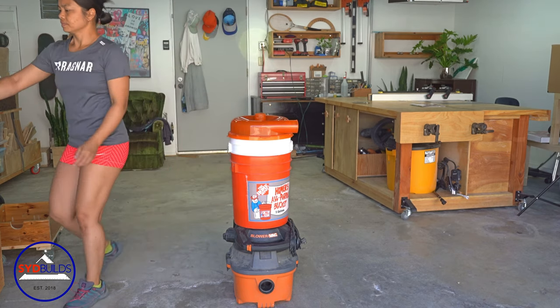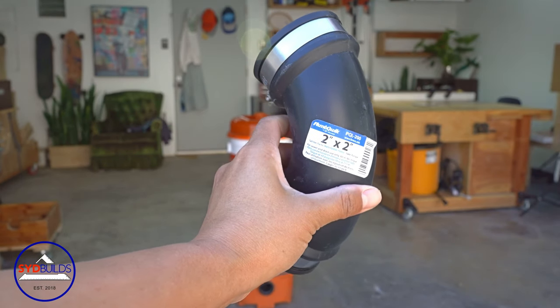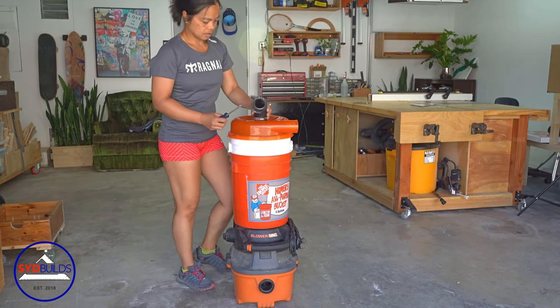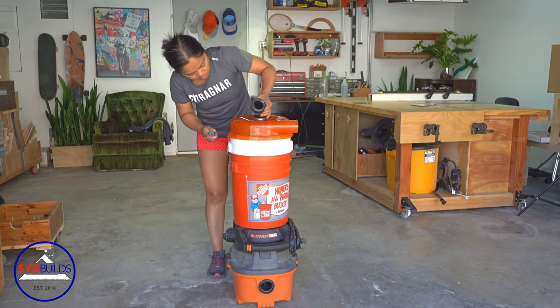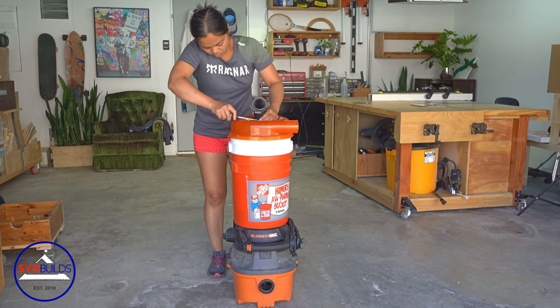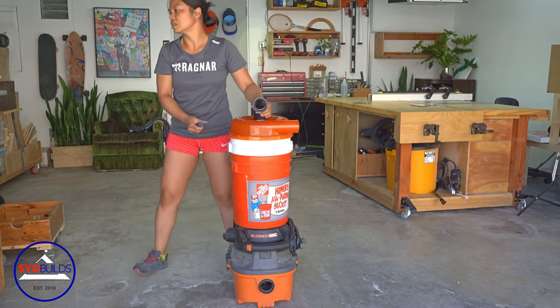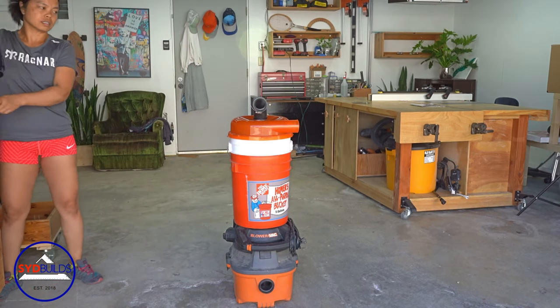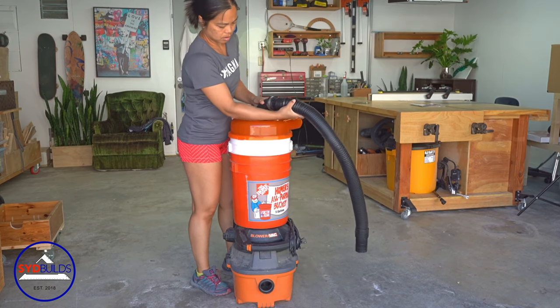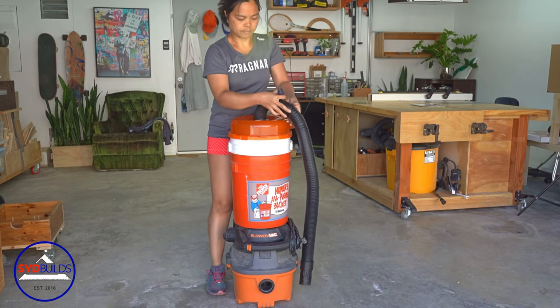To accommodate for the height of the dust collecting system and the hose that came with the dust stopper, I'm using a 2x2 flexible PVC fitting to attach the hose to the dust stopper. Then I'm going to use the elbow that came with the dust stopper to attach the hose to the vacuum.